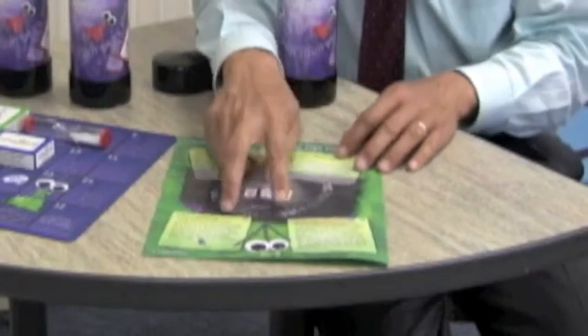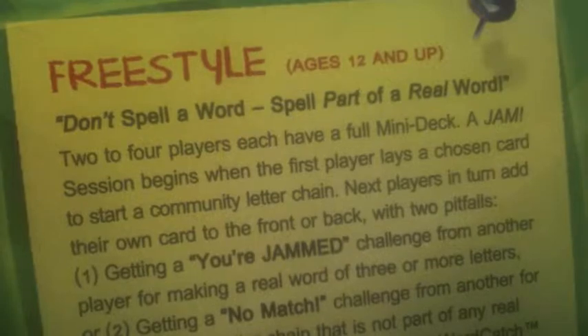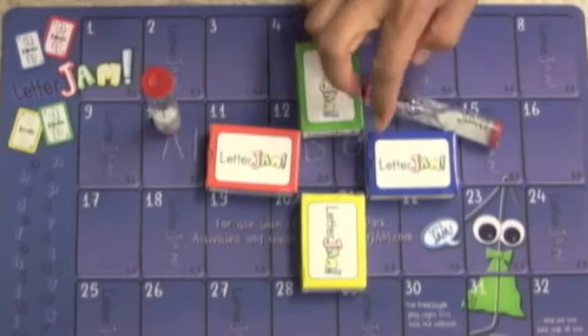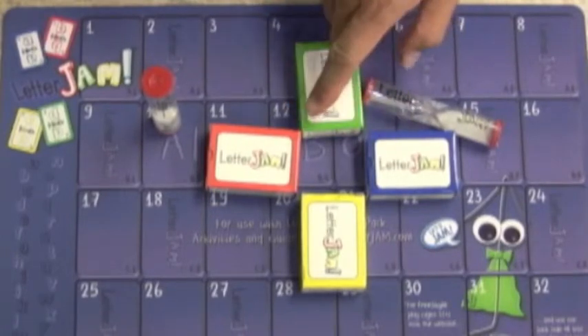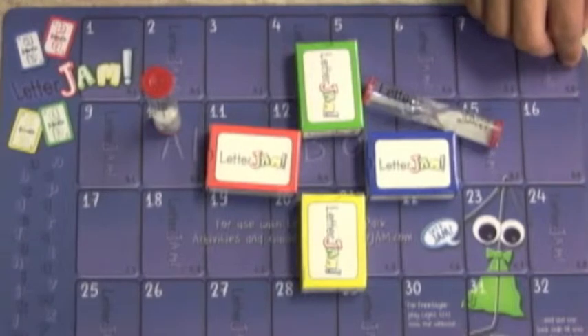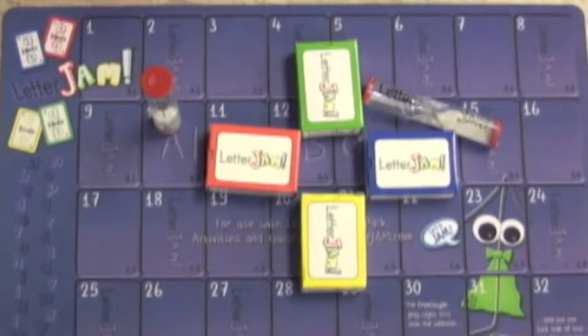On the back side, we have another two games. And most of all, we have the freestyle game, which is for all ages. You'll also get four colored mini decks, two Letterjam timers, and our custom alpha board mat for you to lay out cards with your friends, family, and colleagues. So get your Letterjam Funpack today and start jamming!